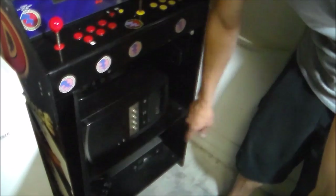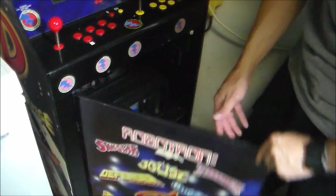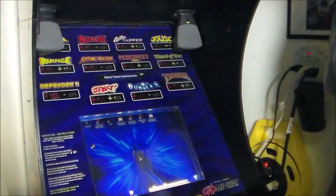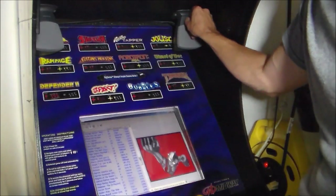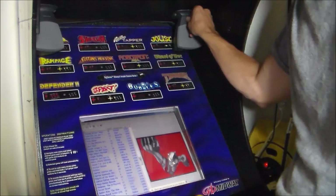Let's go ahead and start it and see how it works. What I did here is I mounted the PC speakers right upside down in the front of the arcade so it's easier to turn on and off.